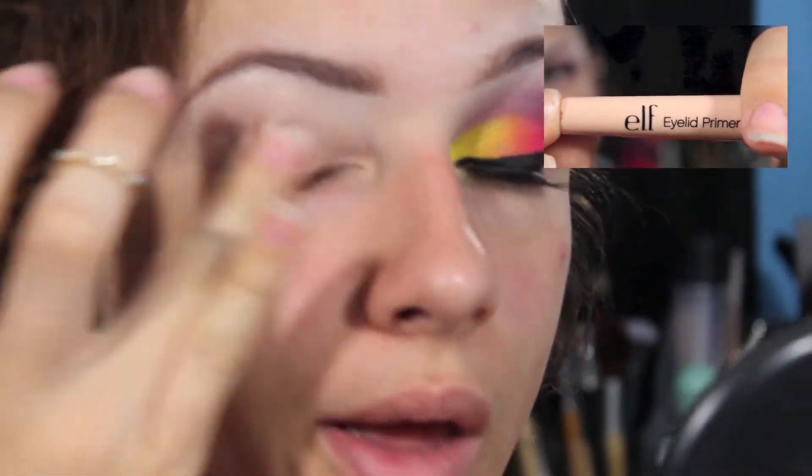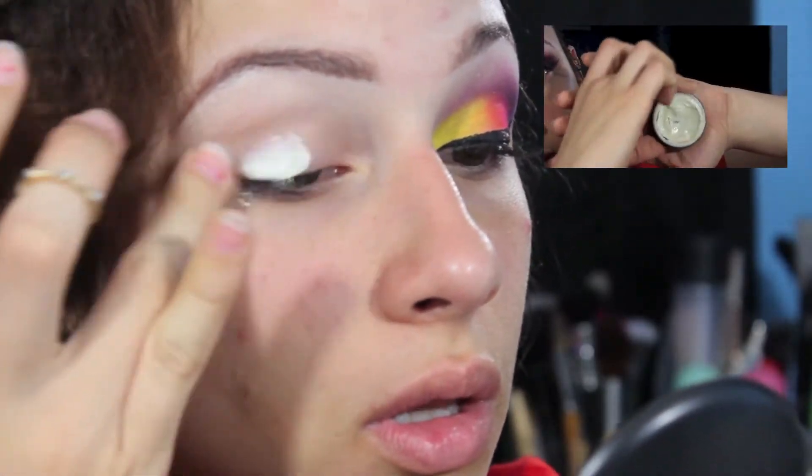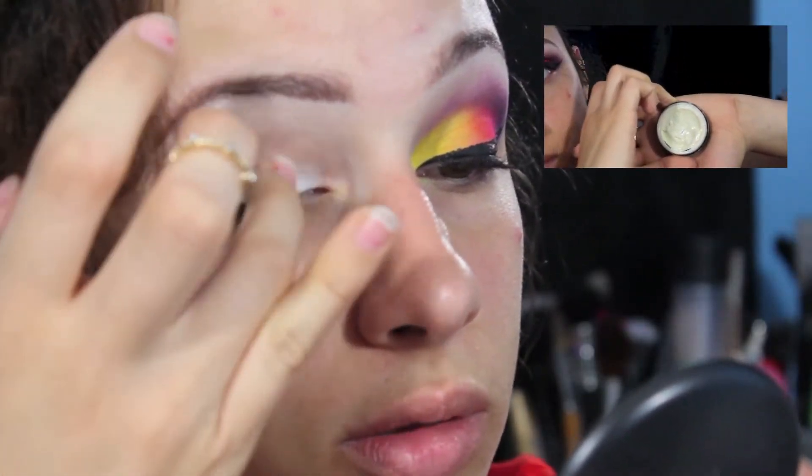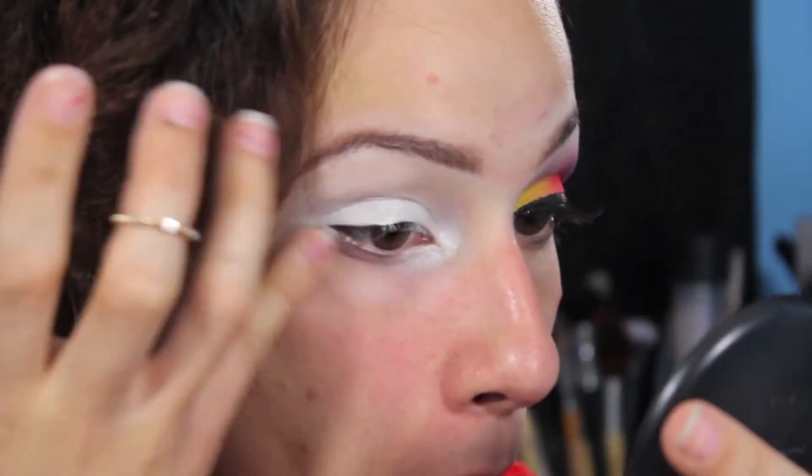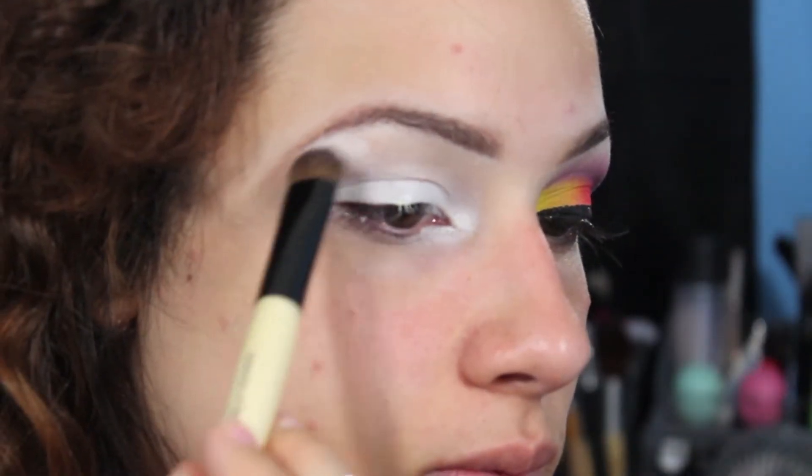Hey guys, so as always, start off with a primed lid. I'm using ELF's $1 line primer by ELF. And then use a sticky white base — I just got this one off of eBay. You can find these really anywhere, just search sticky white bases.